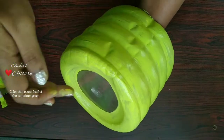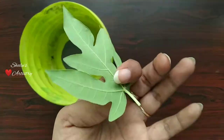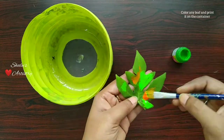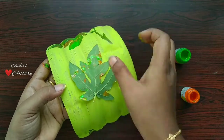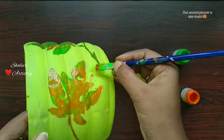Now take the other half and color it green. Make holes on the bottom. Take any leaf and trace the shape of the leaf on the planter — I am using a papaya leaf for this. Color the leaf randomly and press it on the planter. Our second planter is also ready.